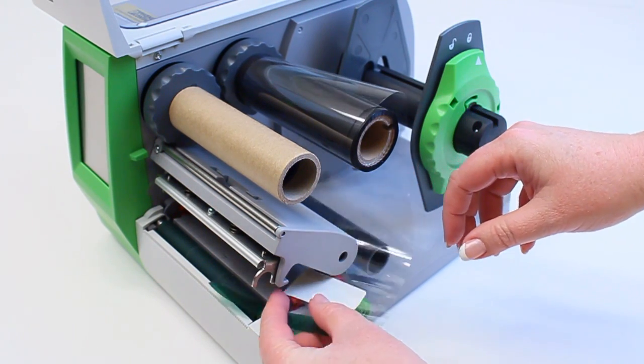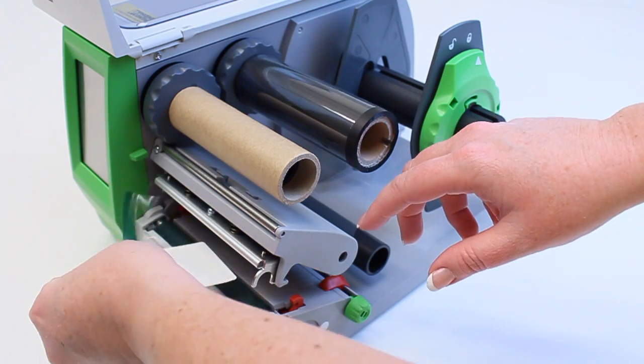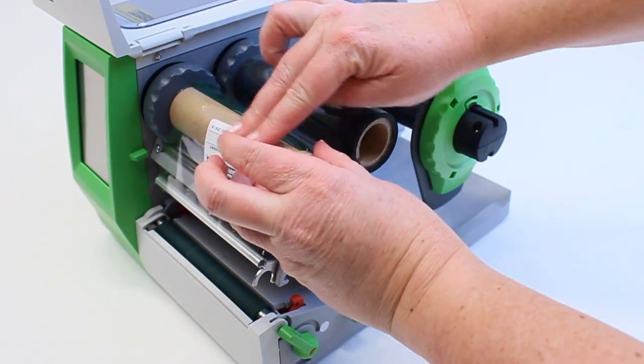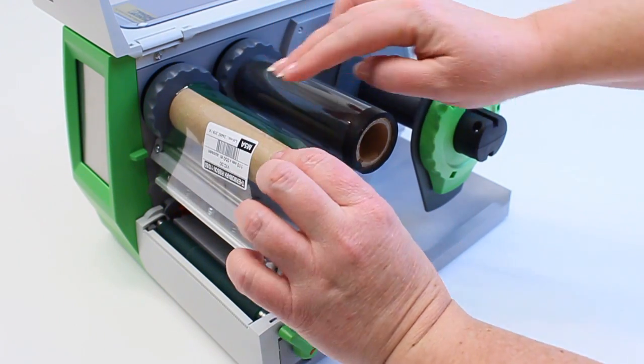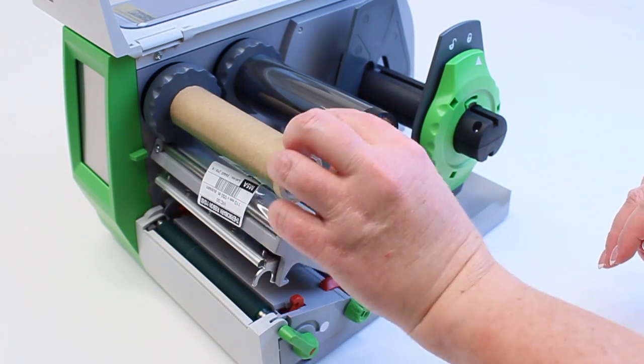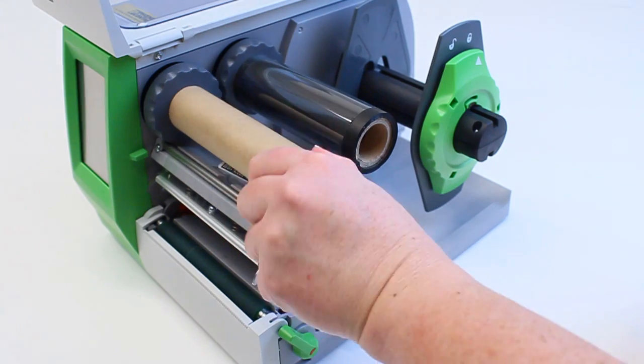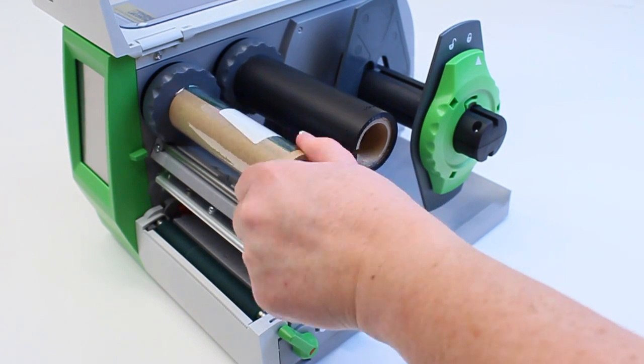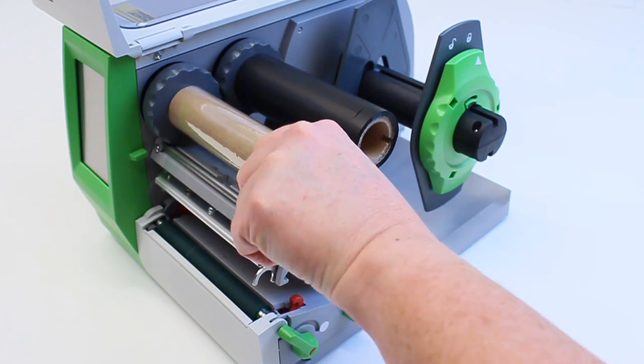Thread the loose end under the printhead. Secure the plastic to the take-up core. If you're not using a brand new ribbon, a piece of tape can be used. Rotate the front take-up core counterclockwise until the clear plastic can no longer be seen and the ribbon is tight with no wrinkles.